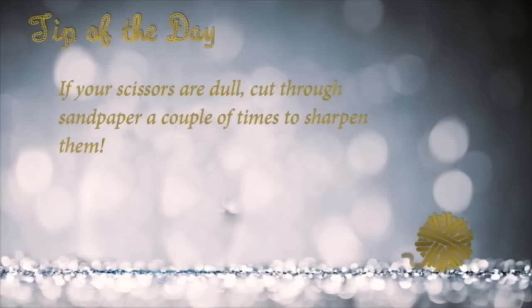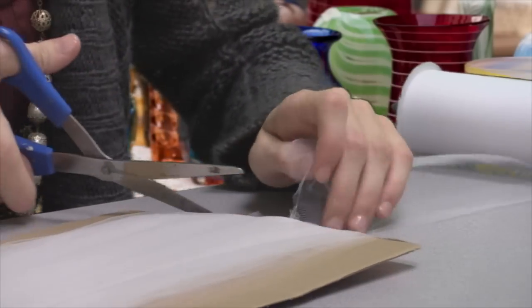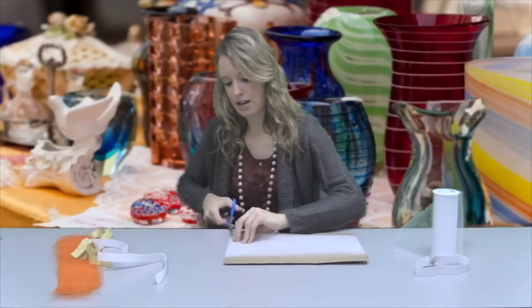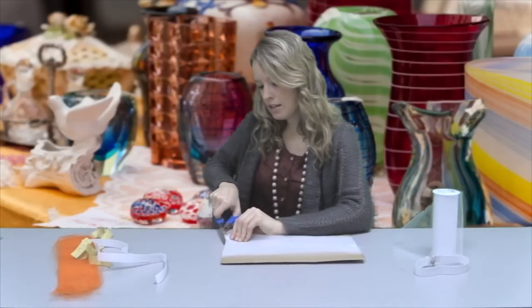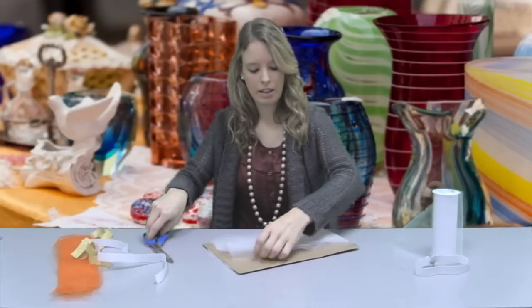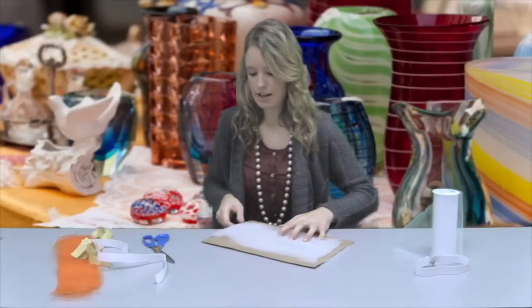If you notice that your scissors have started to dull, you can cut them through a piece of sandpaper a couple of times and it'll sharpen your scissors. So we can cut the end of this tulle — we want to cut on this side, and then we also want to cut the tulle on this side.